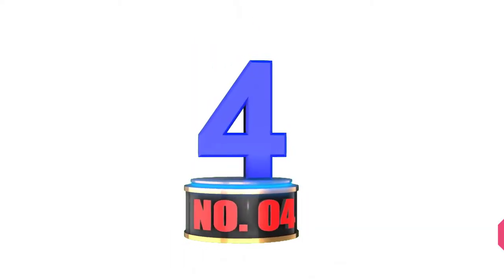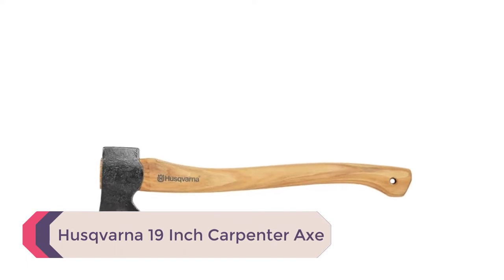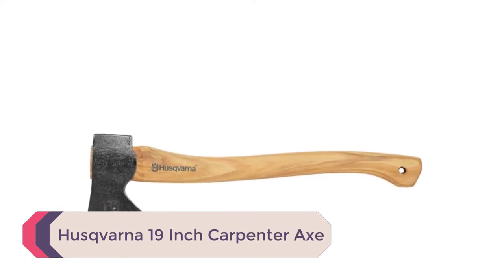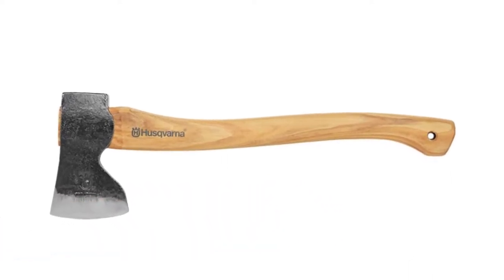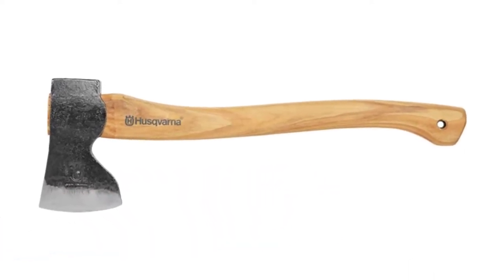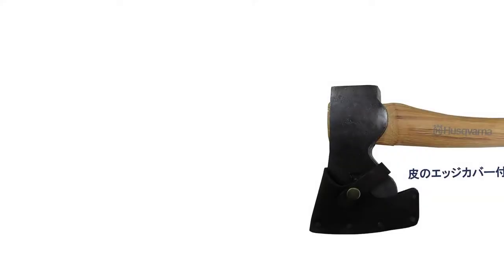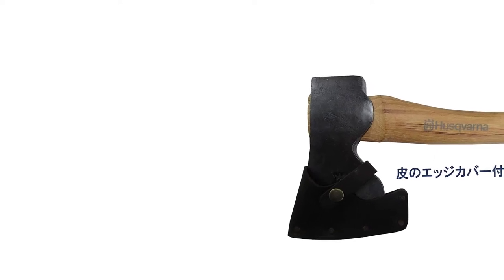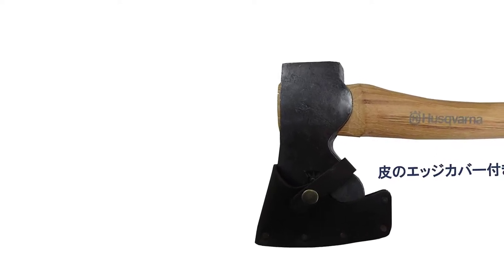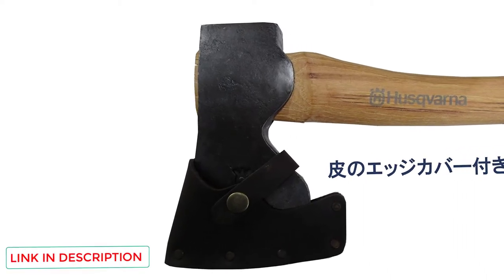Number 4: Husqvarna 19-inch Carpenter Axe. It is nice to see a larger company execute so well on a handmade product. This hatchet is made out of Swedish steel, which means it is made from higher quality iron ore than what we are used to in the United States. The Swedes have been known worldwide for making great steel and have done a good job of keeping their secrets. Just know this axe head is made of high-carbon steel that retains an edge extremely well.